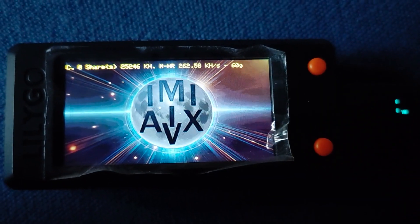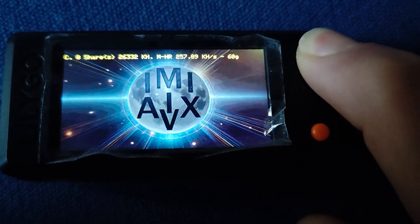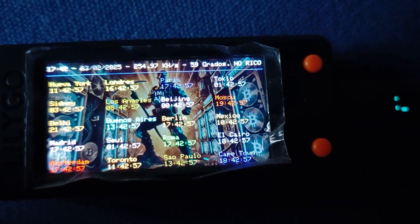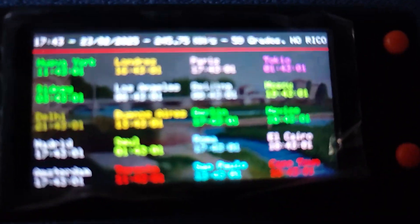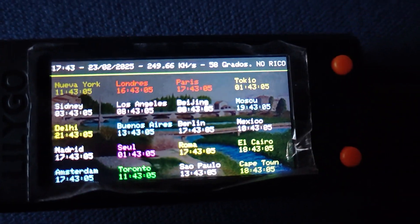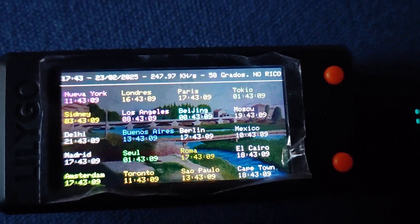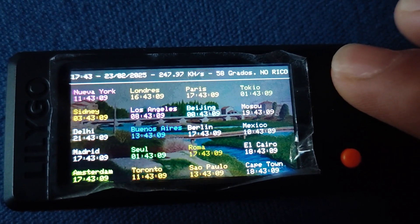Speaking of personality, there are surprise holiday messages — imagine sitting there around Christmas and suddenly your miner wishes you happy holidays. And it doesn't always do it, so there's that element of randomness which makes it even more fun. There are also random encouraging messages that pop up throughout the year. It's almost like having a tiny, optimistic mining buddy cheering you on.